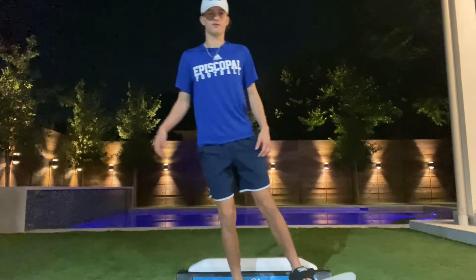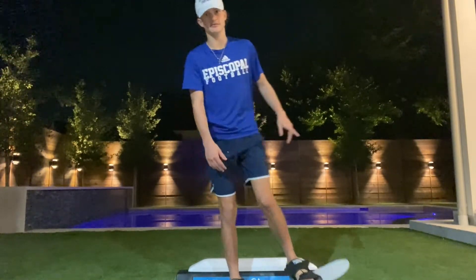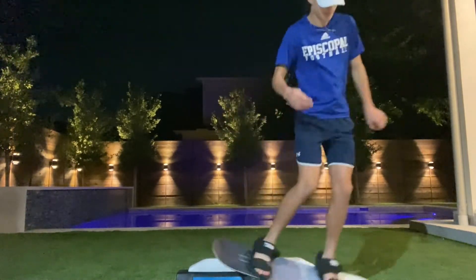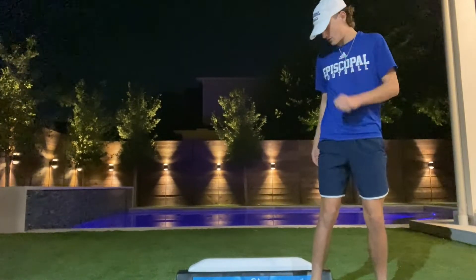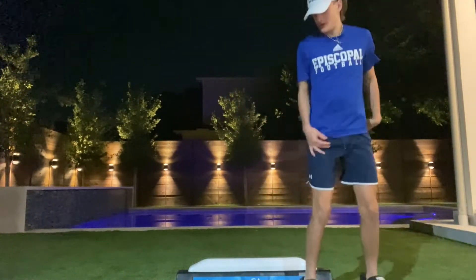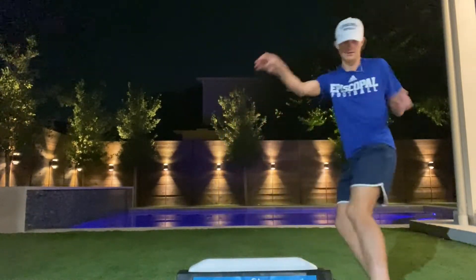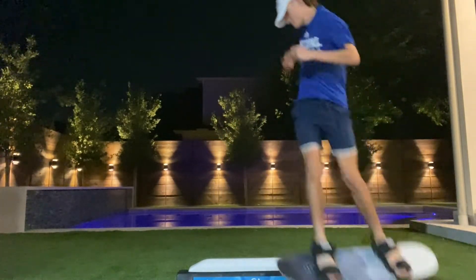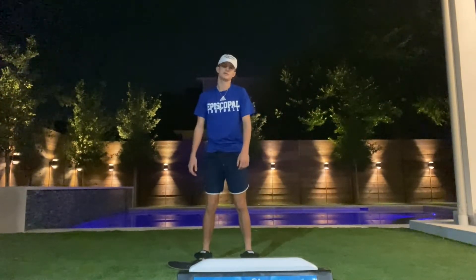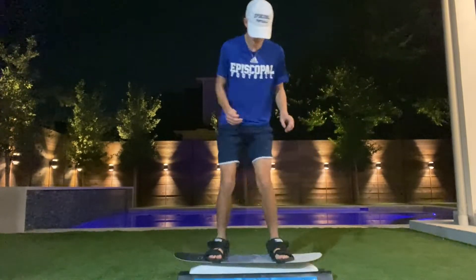I'm left foot forward — keep that in mind. This will always be my starting stance unless I say I'm going right foot forward. So say I'm going right foot forward this time — start right here so you have actual room. You could do backside 50-50, you could do 180 on, 180 off. This thing has like limitless possibilities.